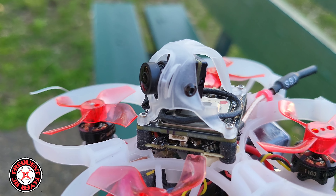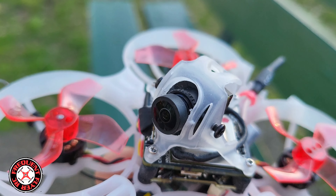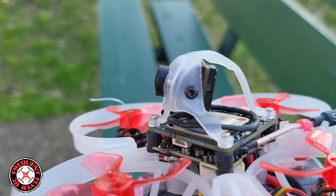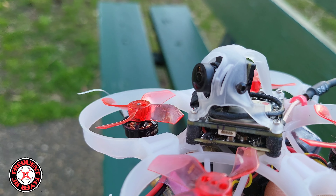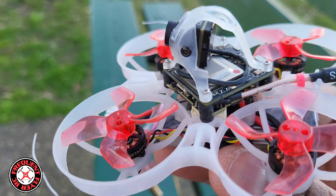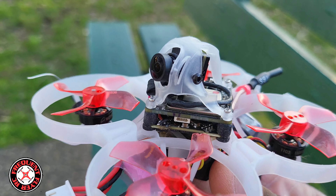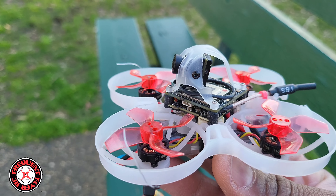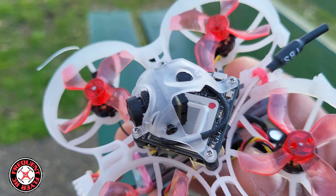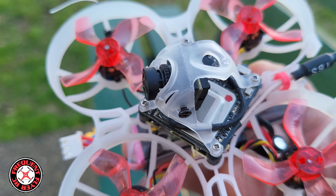It's coming along. I switched up a few things — I wanted to show you guys that I put this smaller TBS antenna on there, and I swapped out the canopy for the HD Zero canopy from the Mobula 6. I took my old Mobula 6 canopy and shoved this WalkSnail camera in there, which is too big, but it fit — the lens is just a little unprotected sticking out the front.